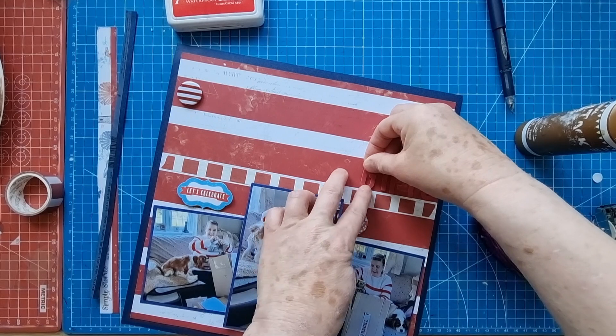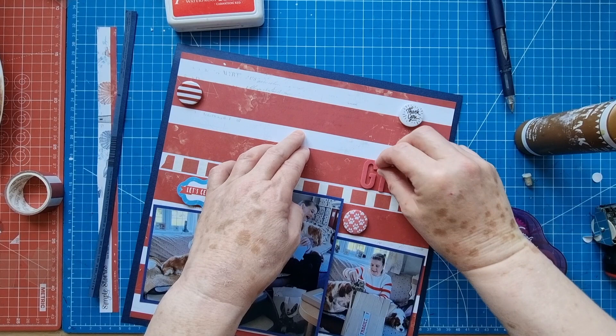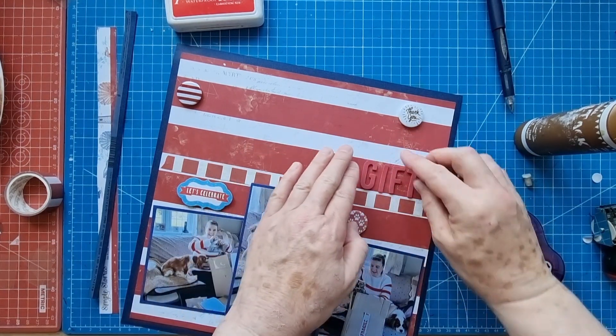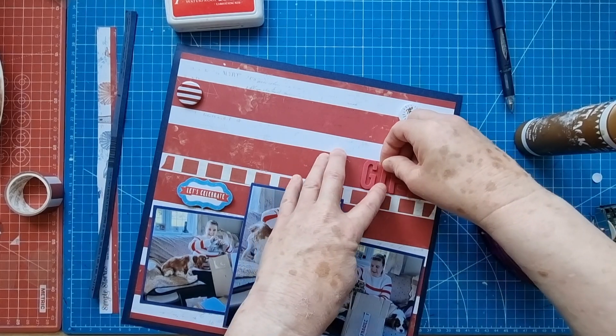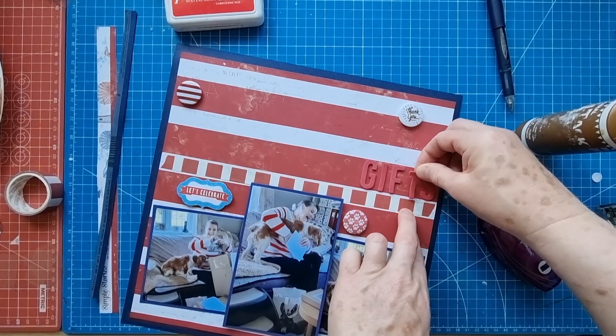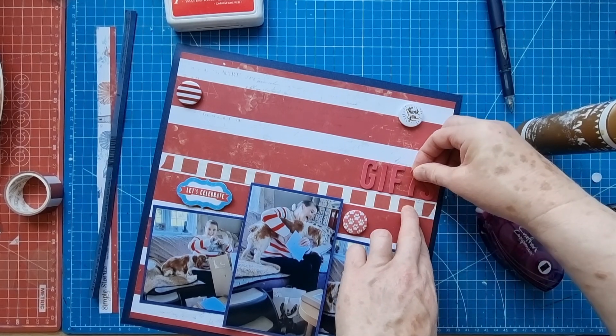I don't think I'm going to use any splatter or anything. I've pulled out a few miniature stamps — planner stamps from planner stamp sets that I keep on my desk all the time, like little paw prints, hearts, and things like that.